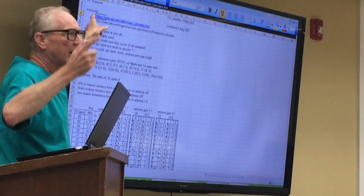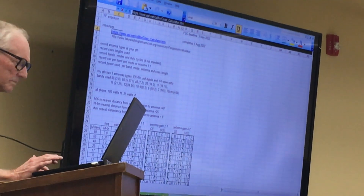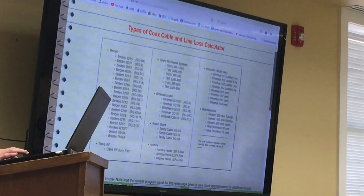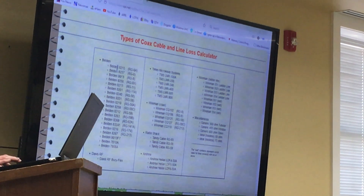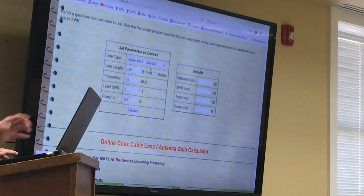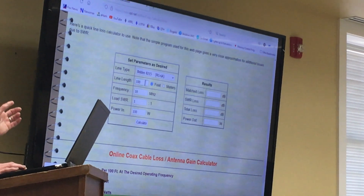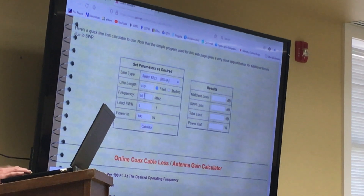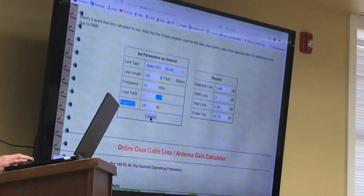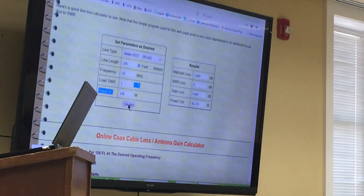You go to this website right here, and I'll have Tom send these out. Now let me find that coax calculator. What you've got is a list of different coax types. So I'll just take the very first one — it defaults to that. The line length was 100 feet — I'll just take 10. You can plug in whatever frequency you're using. I picked the load one-to-one and 100 watts. When you hit calculate, it tells you that your power out is 82 watts. And that's what you need to know.